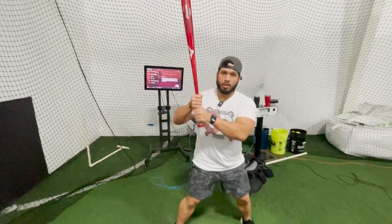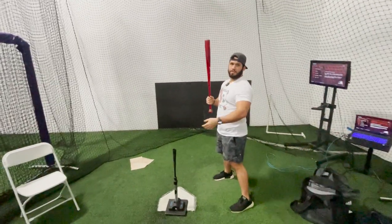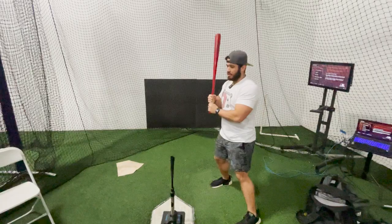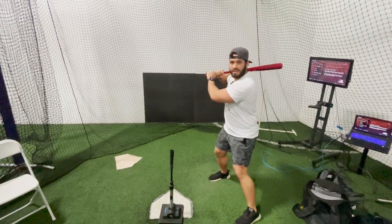How you should start — with the bat up or bat down? Which one? Stay tuned for this. You will see a lot of elite players, baseball players, professional players, good players. Some of them, a lot of them, start like this. With the bat up, or another one starts with the bat down.